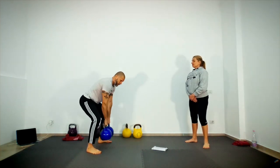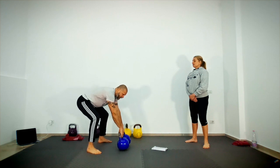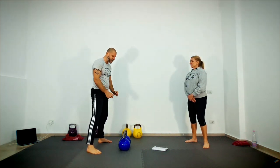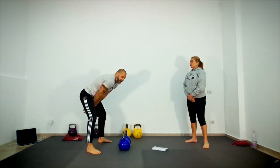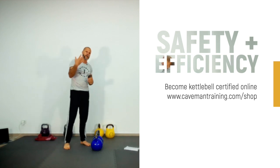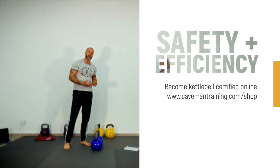So make sure that you pull all the way back. A great drill is just to stand here and pull back, connecting. If you don't feel those arms connecting, you know that you didn't pull back far enough.